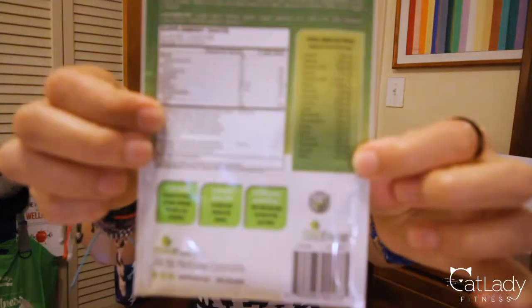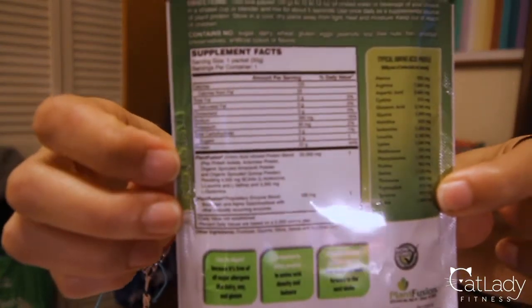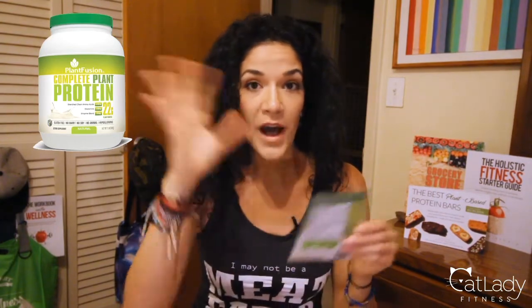So next we're going to talk about Plant Fusion complete plant protein. Here is the label for that. This one is natural flavor, but what I got from it was a mild vanilla flavor, and this one is super fine and powdery. So that means when you open this up, the puff comes up — like if you were to shake a bag of flour and open it up, that's basically what this means. And the weird thing was, this also had a powdery taste to me.